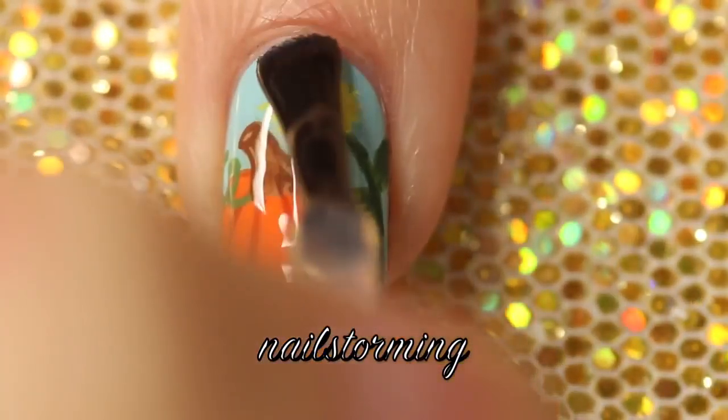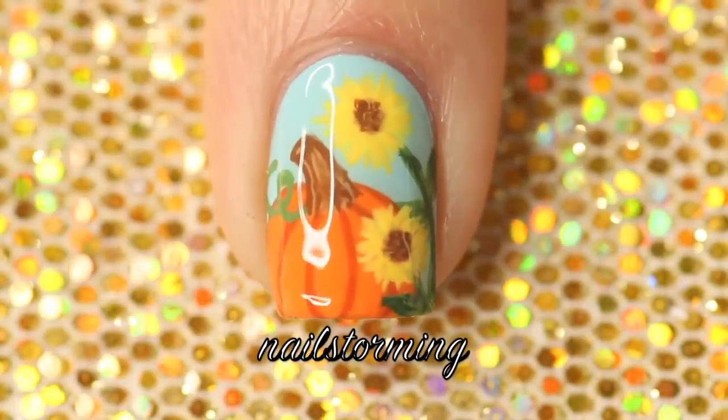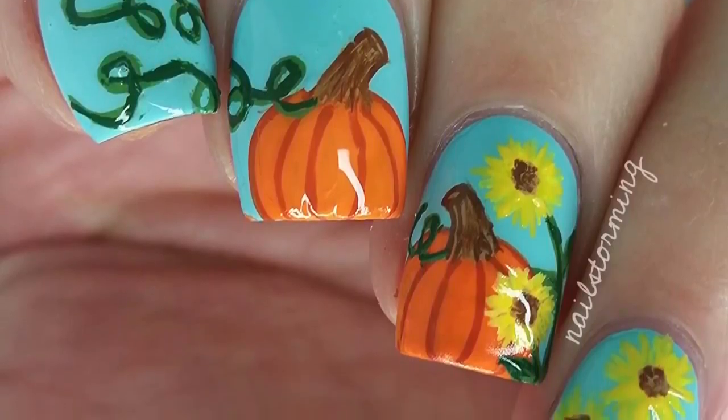Wait a few minutes for everything to dry and then add top coat. I'm using HK Girl by Glisten and Glow. If you recreate this look please tag Nailstorming Inspired on Instagram so I can see.